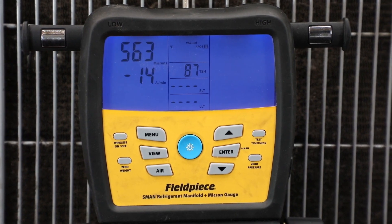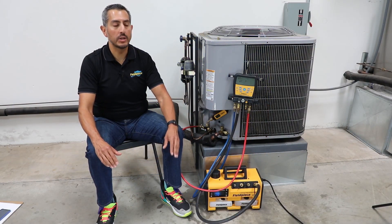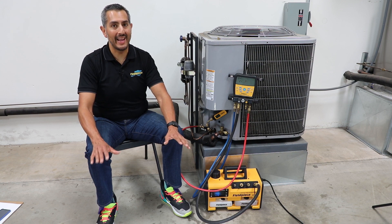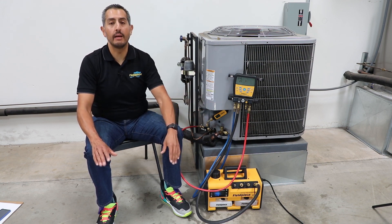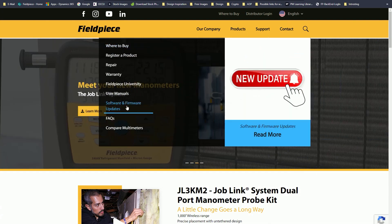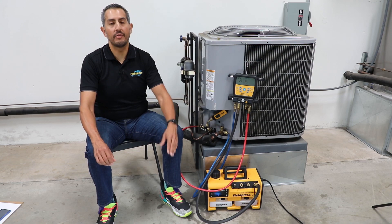Only the latest generation of S-man refrigerant manifolds are compatible with the MG44 — that's the SM480V and the SM380V. All of those latest generation units currently in the field will need to have the firmware updated to be compatible. All the technician needs to do is go to our website at www.fieldpiece.com and visit the support page to download the latest firmware and update their S-man.